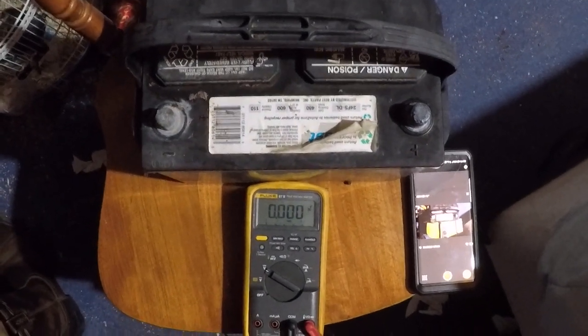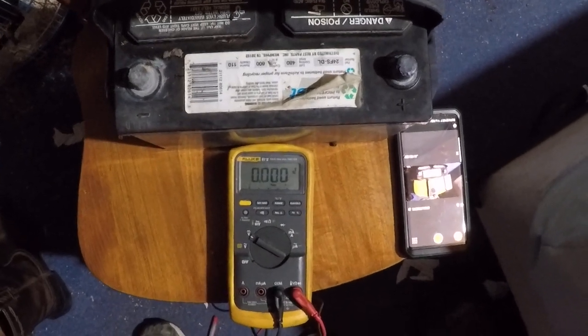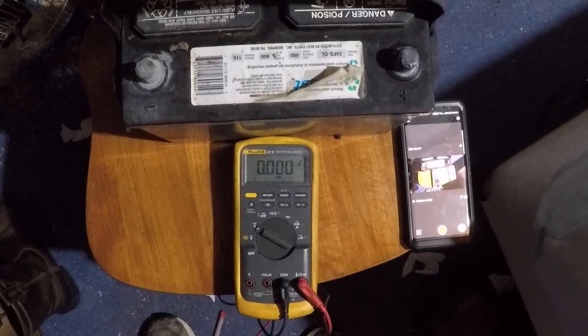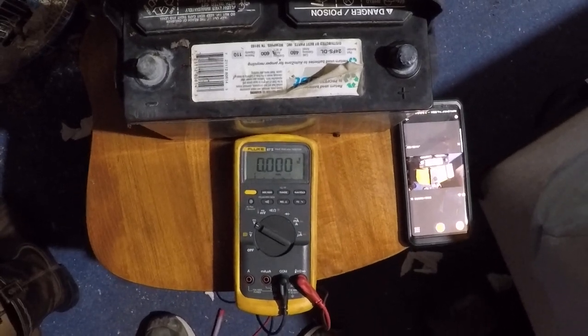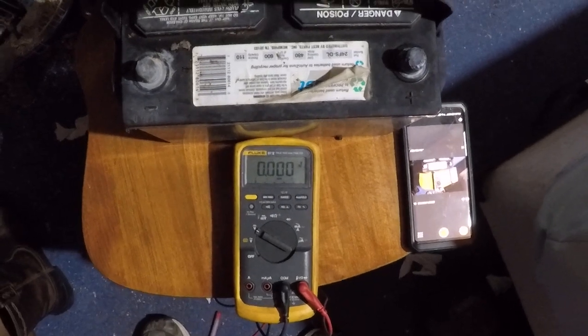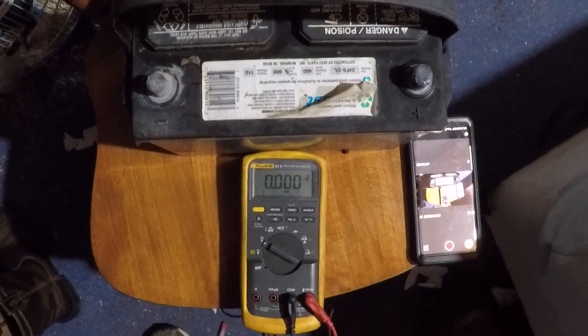Hey guys, Ricky Adamas here for another video. I'm going to show you how to blow the fuse on your multimeter. I have a Fluke 87-5 here and this is my favorite because if you drop it from really high heights it's been known to survive. There are other multimeters out there so you don't have to use this one.